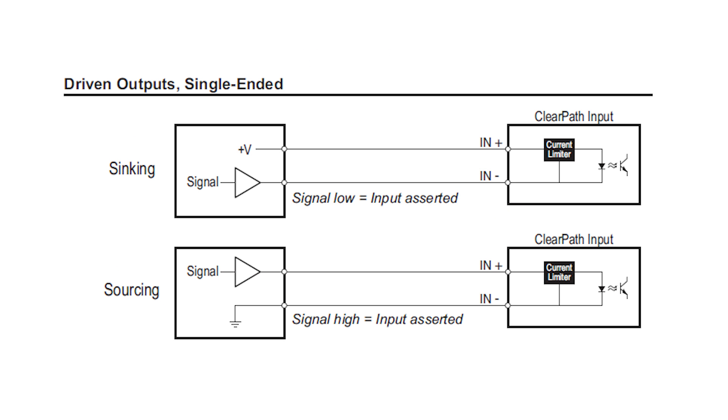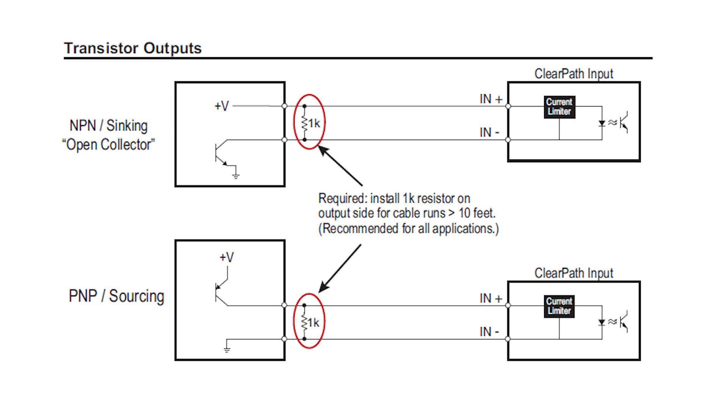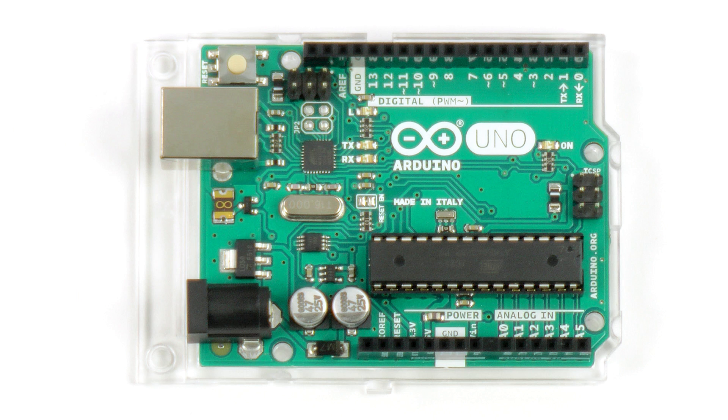As a result, there are several ways to wire to the ClearPath inputs. For example, you can directly drive these inputs, either sinking or sourcing. You can also use open collector, or you can check the manual for further examples. I'm going to take advantage of the Arduino's outputs. These are driven outputs that can sink or source up to 40 milliamps, so they are ideal for these types of ClearPath inputs.